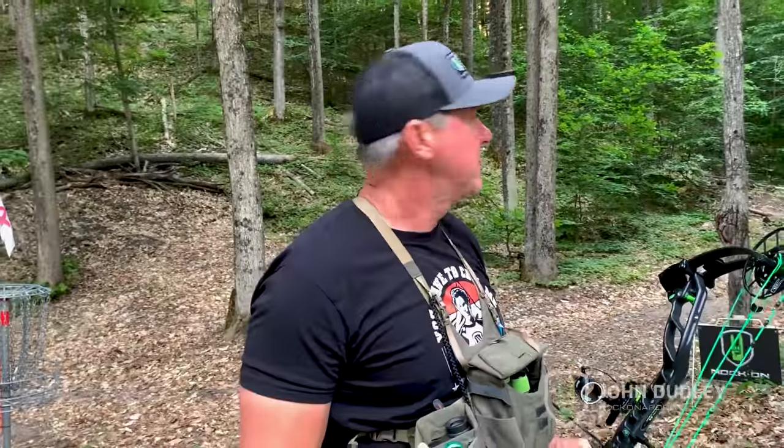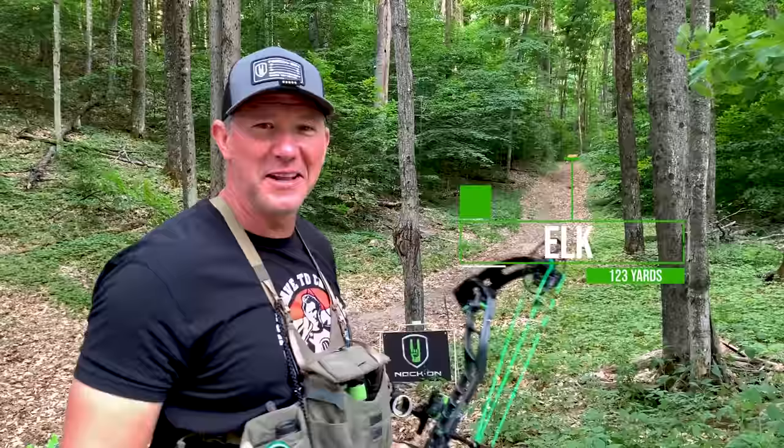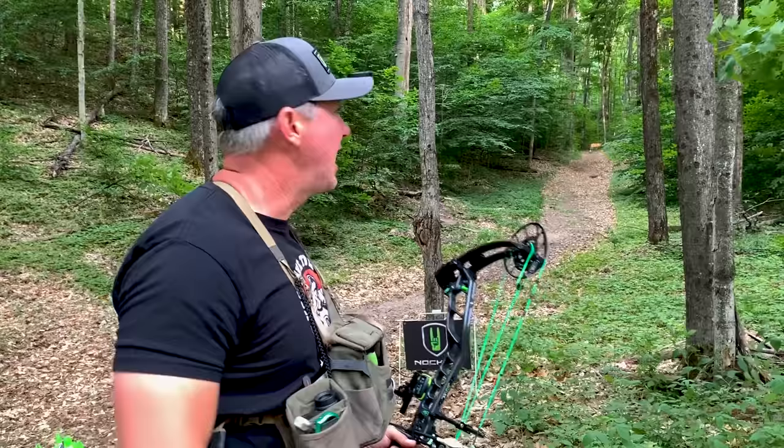We're here at one of my favorite targets — I can never pass an elk target. Check this out. You're out elk hunting, here's this bull in the sunlight, just stepped out at the end of this logging road that you're heading into hunt. What a perfect scene — this is freaking spectacular.